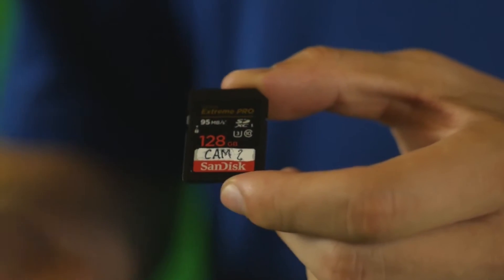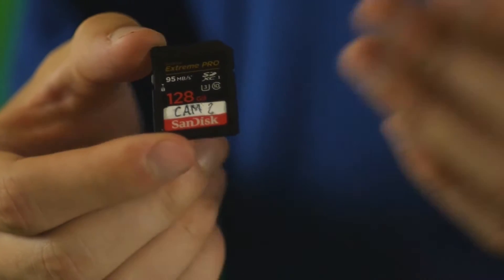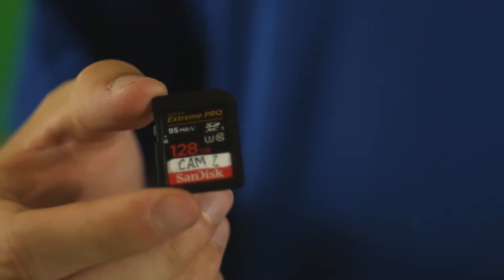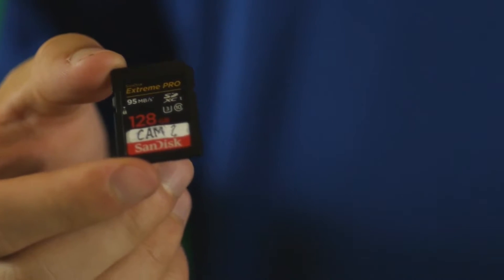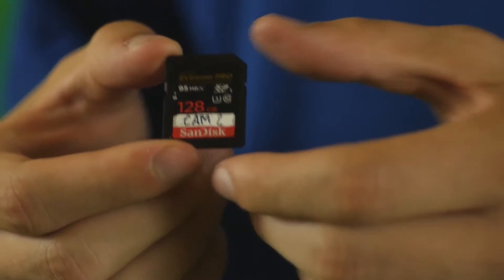For the GH4's memory writing capabilities, we're going to be using the SanDisk Extreme Pro 95 megabytes per second SD card. This is going to allow us to use the 200 megabytes per second on the 1080p and any other features that the GH4 can use. This is also great because it's 128 gigabytes — with about 25 minutes of footage, we only filled up about 6 gigabytes. So this is a card you can pop in and use all day. We actually bought two of them just in case one doesn't work.